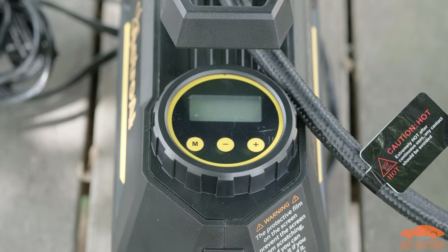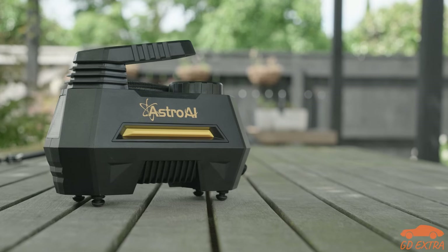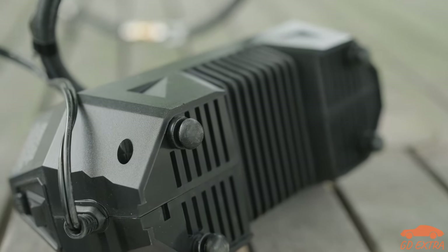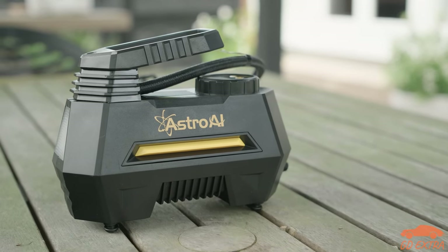We were happy with the build quality of the rest of the Astro AI compressor, given the price. While it is nothing special, it feels solid enough that we think it should be able to withstand some abuse, and we have had no trouble with parts breaking in our six months of use.